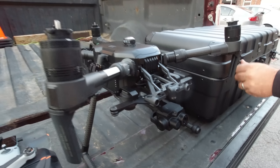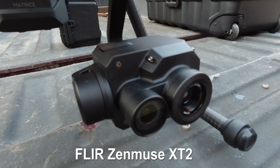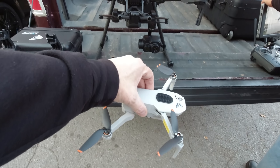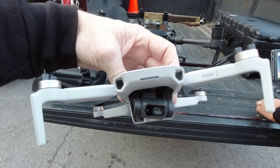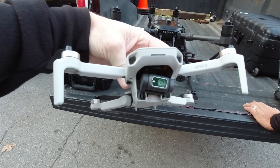There it is with the thermal on it. What I plan to do is hover this in the air in front of the thermal camera and see what kind of heat signature we get from this. Being a 4K camera, it's gonna get hot quick, as all DJI 4K cameras do. How do I look? Pretty cool.